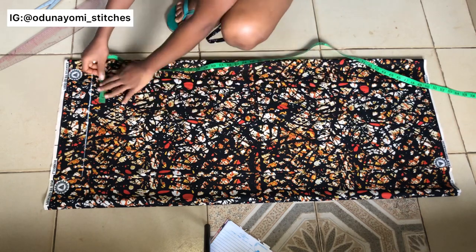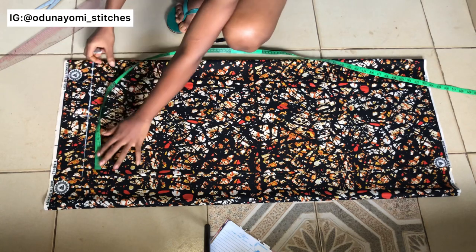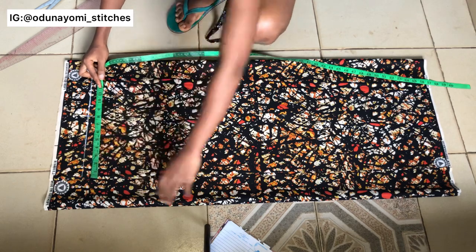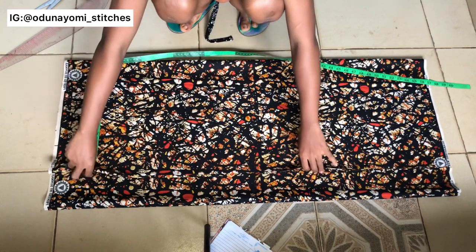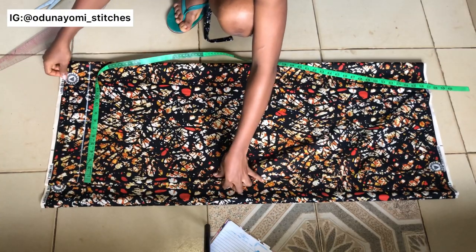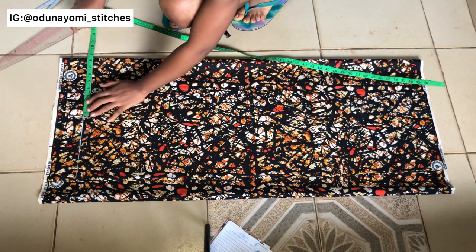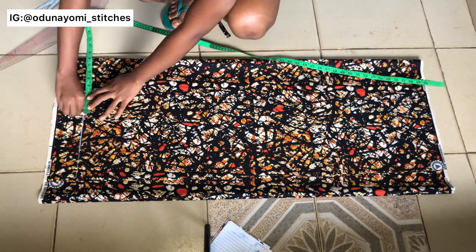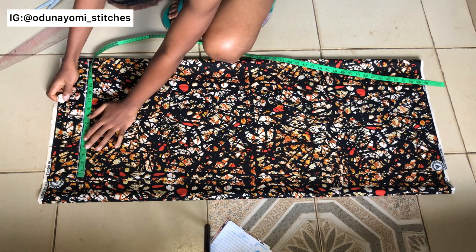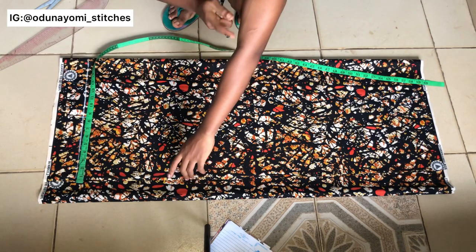The next thing is to measure your shoulder measurement divided by two. Mine is 16, so 16 divided by two is eight. Then you measure the length of your sleeve — that is from your shoulder to your elbow — and reduce it by two. So if your shoulder to elbow is 12 inches, you take out two inches, leaving 10. Mine is 10, so 10 minus two gives eight inches.